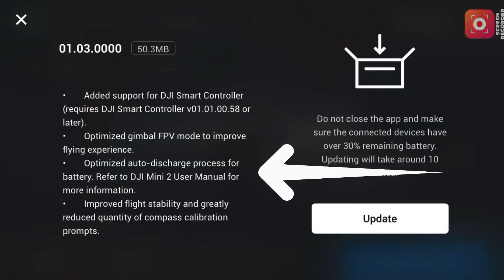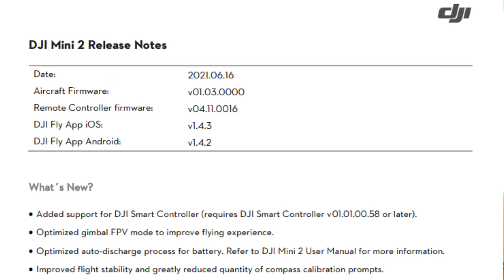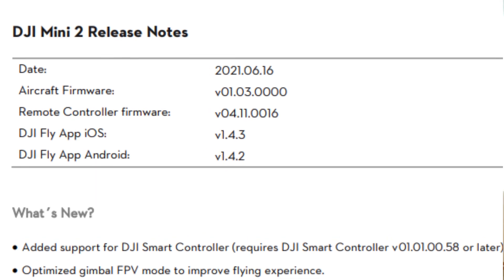Not only do we have Smart Controller support, we also have a couple of other new things. One is a major issue highlighted by YouTube colleague Ian in London — the battery discharging problem — and DJI have now offered a fix for that as part of this firmware update. This firmware update is version 01.03.0000, and you need to be on the latest app versions: 1.4.3 on iOS and 1.4.2 for Android. Just be aware they are slightly different version numbers, but ultimately pretty much the same.